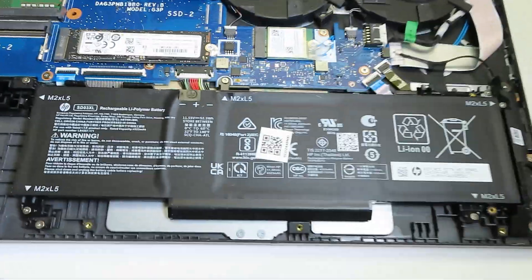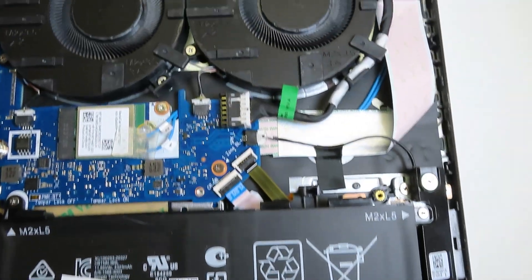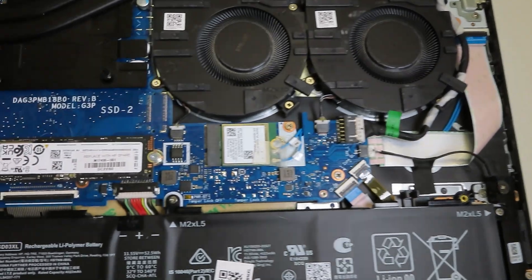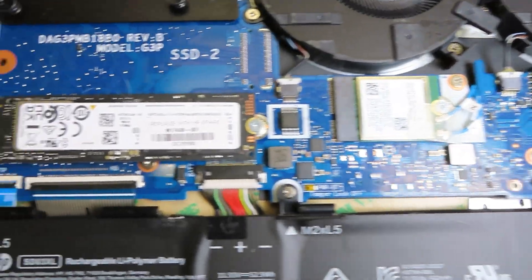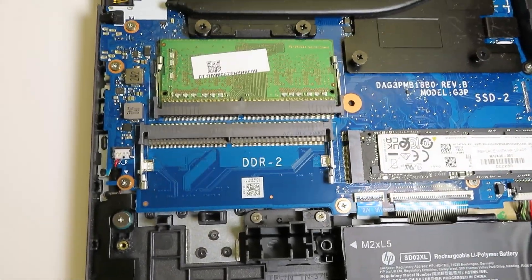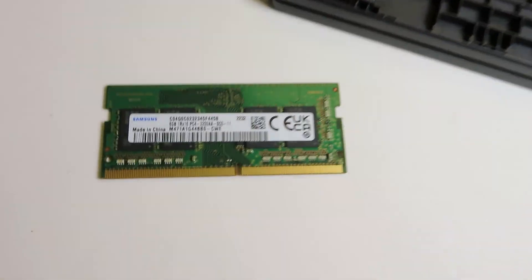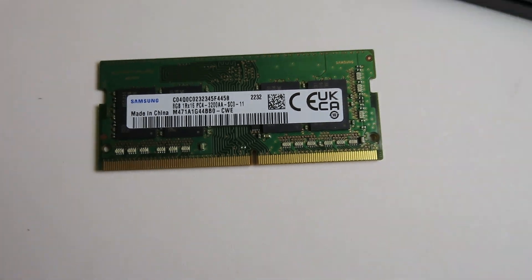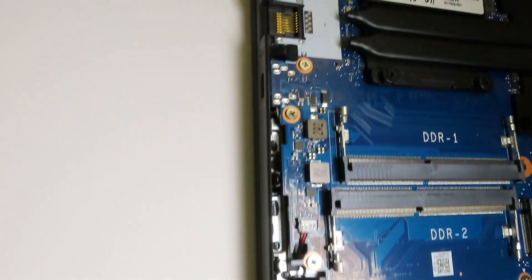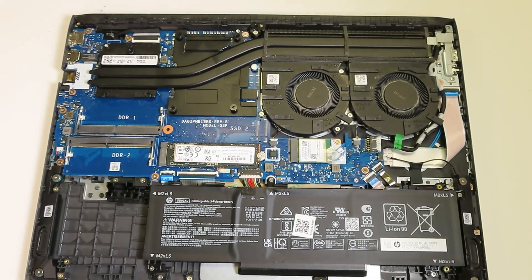The battery can be easily replaced by removing a few screws and disconnecting it from the motherboard. On the left side you can see the DC jack, USB audio port, and SD card reader — it's a separate daughter board which can be replaced. The Wi-Fi card and SSD are replaceable and upgradable as well, each secured by only one screw. There are two slots of DDR4 RAM so you can add additional memory or install a larger size for better performance. There are also two speakers and a fairly large heatsink with cooling fans.